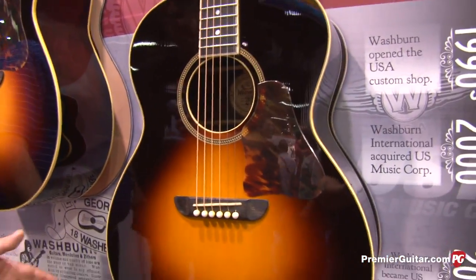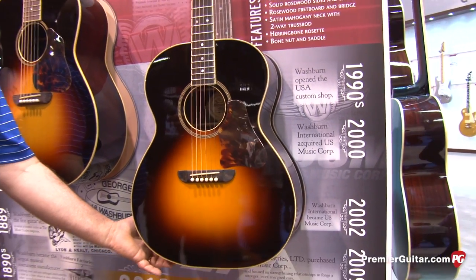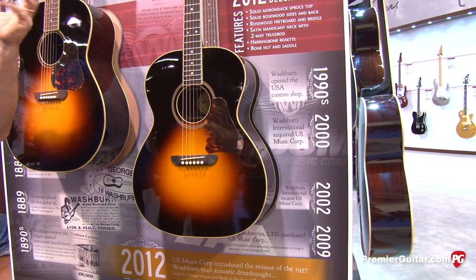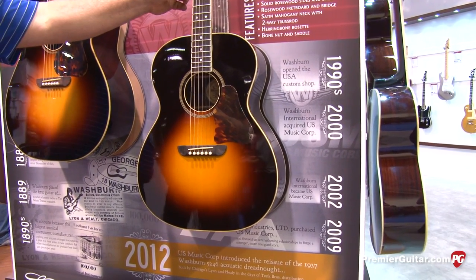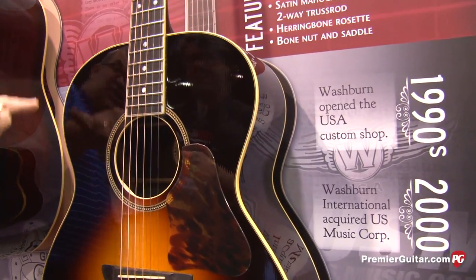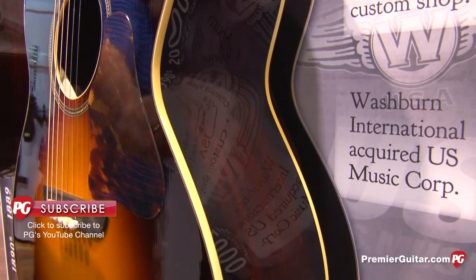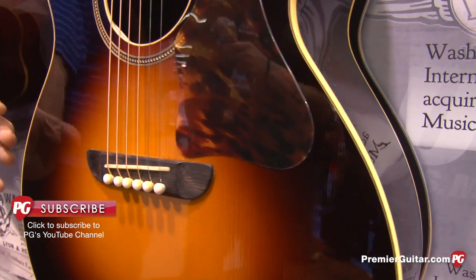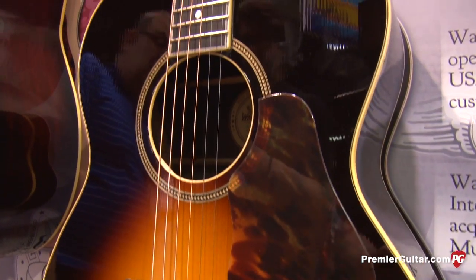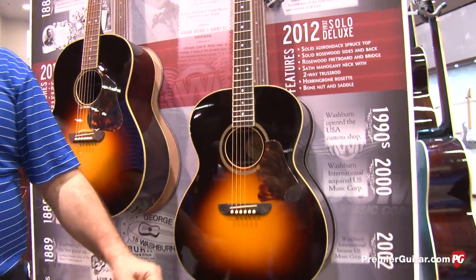This is the WSD 5249. This is a reproduction of a model that was first introduced in 1937. With some variations, it's got the multi-laminate side fingerboards, single laminates on the front. It's got the nitro tortoise pit guard, the nitro ibroid binding. This one has an ebony bridge and fingerboard. We're using the old Washburn Smile bridge from back then.